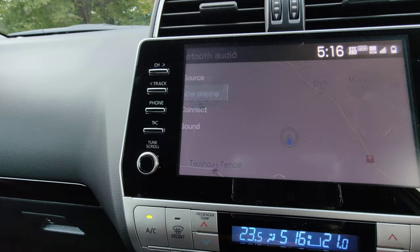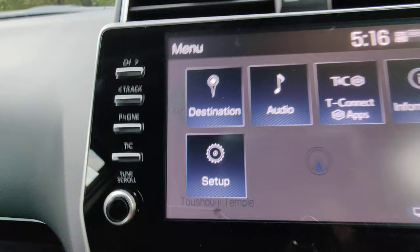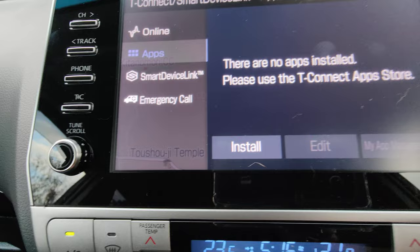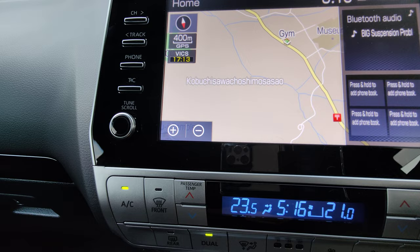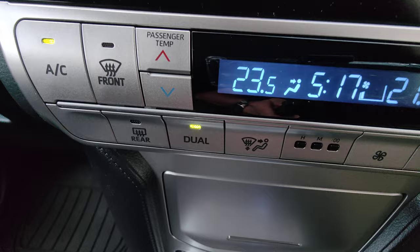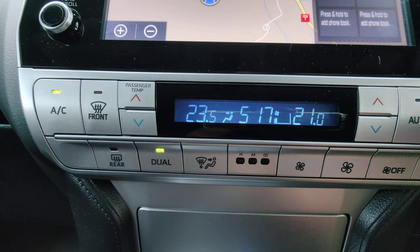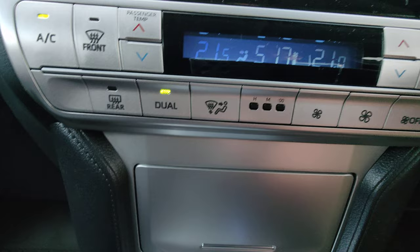That's the navigation system — map and audio. You can pick up YouTube on there as well. The menu lets you set your destination, access audio, and T-Connect apps. You can put all your phone apps on with Android Auto and Apple CarPlay connected. You can also pull up your phone contacts. For temperature the driver and passenger sides have independent climate control, so one can have it hot and the other cold.